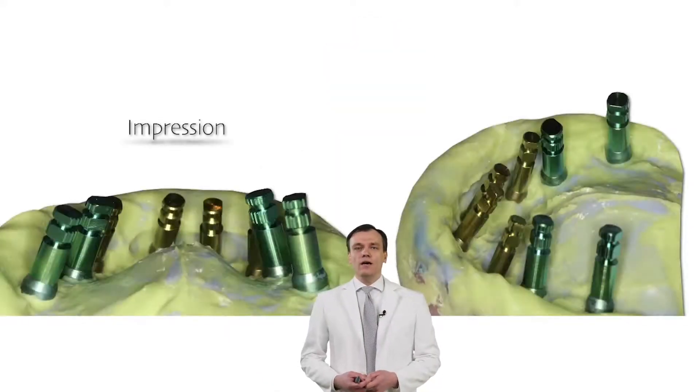Hello and welcome to this prosthetic hands-on session, during which I'm going to show you my developed method of impression taking.